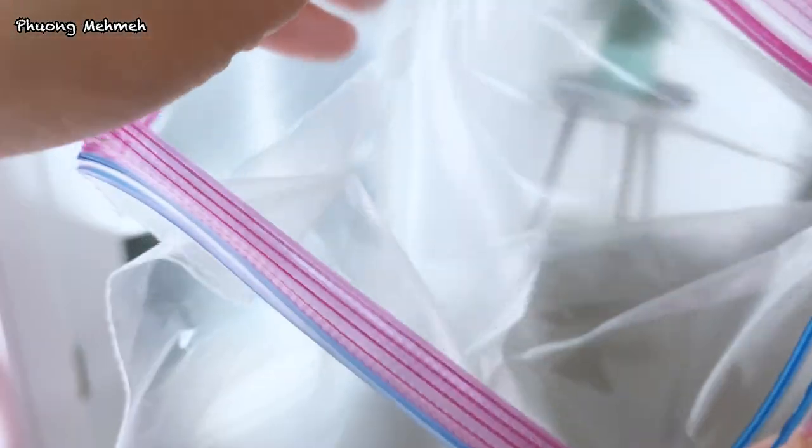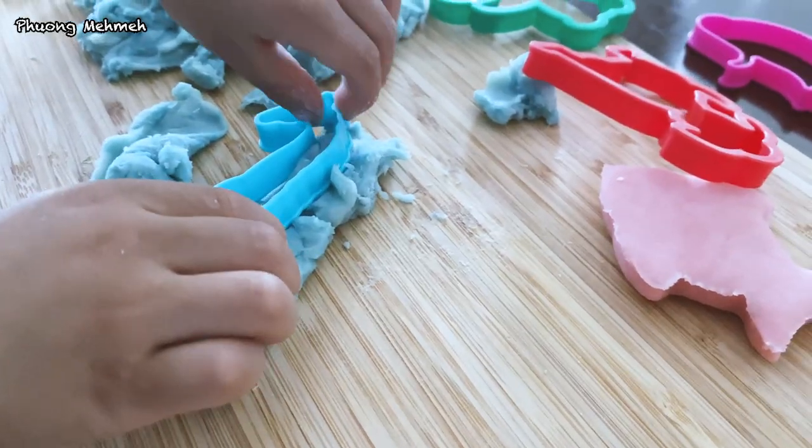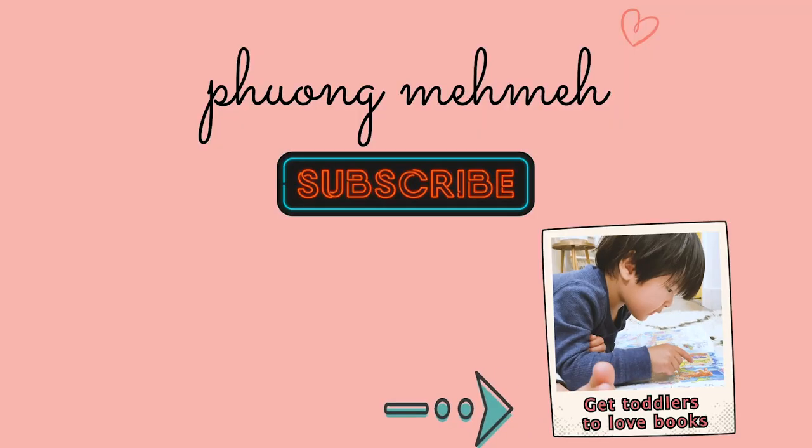When you're done playing, store the play-doh in ziplock bags or airtight containers in the fridge. It will last for up to 4 weeks. Please give it a try and let me know in the comments if it works. Make sure to share and subscribe if you like this video. I make new videos every Friday. Thank you guys for watching. I'll see you guys next week. Bye!